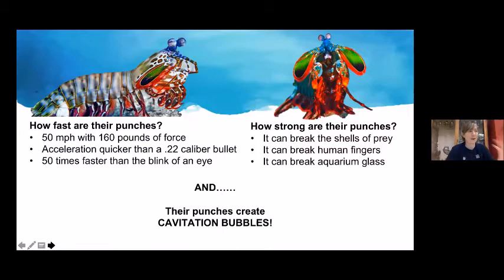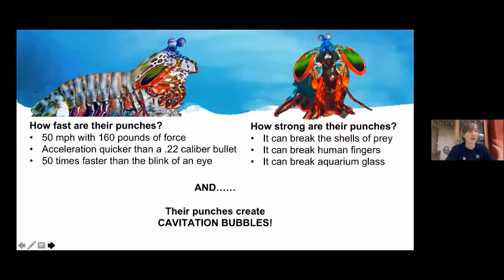A slow-motion video shows the cavitation bubble: the red is the dactyl club, the black part is the shell target. The club goes forward — this is the cavitation bubble — and right at that moment, the water is boiling, reaching the temperature of the surface of the sun, producing a shockwave and a flash of light. That's incredible. If you were to punch something at 50 miles an hour, you would break every bone in your hand.